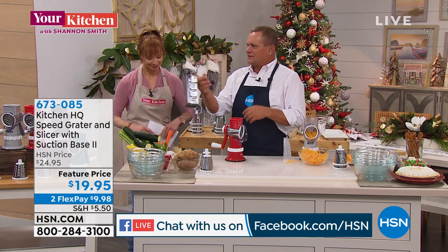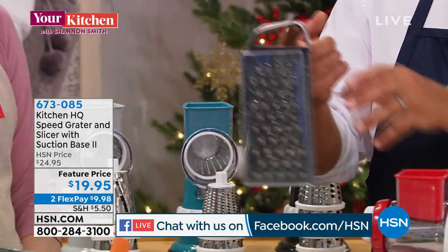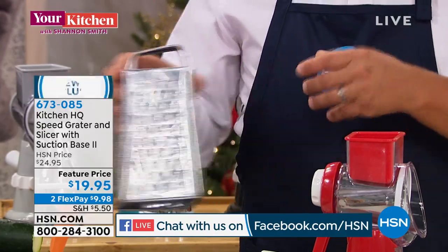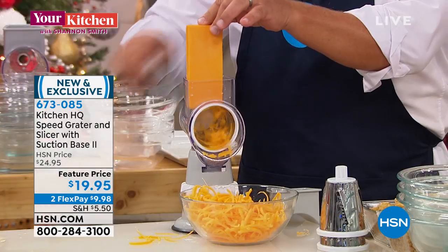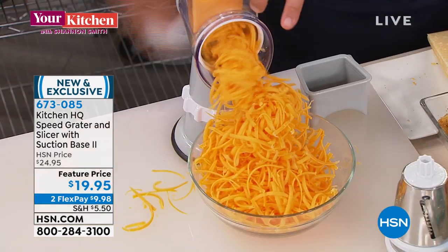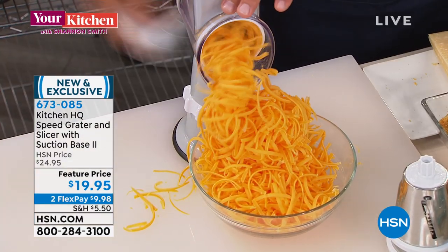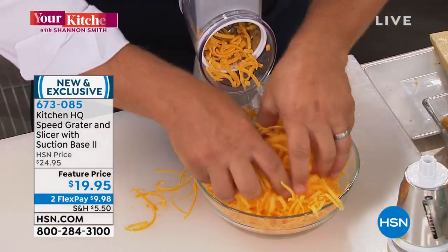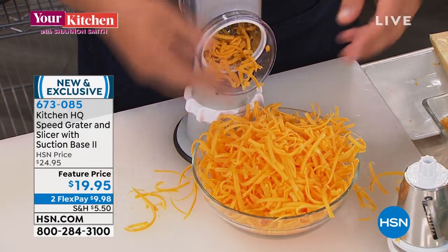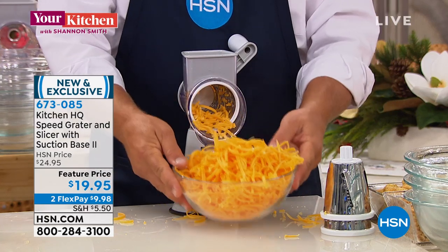Most people are used to graters where you get close to your fingers and have to stop because you'll take off half a knuckle or a nail. Here's the thing with the speed grater — watch what happens. I'm going to take an entire block of cheese, put it in the top of the machine through the little chute, turn that handle, and it suctions down to any smooth countertop. An entire block of cheese grated in about five seconds — perfect for tacos, enchiladas, burritos, nachos.